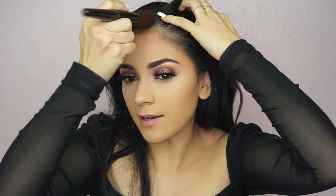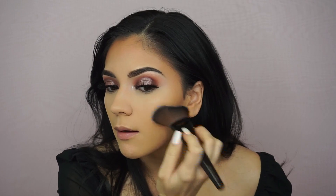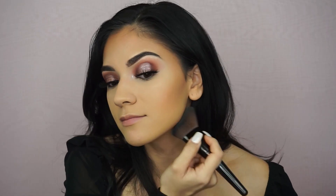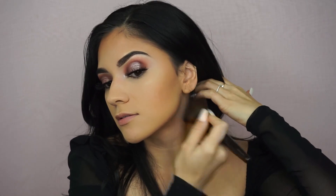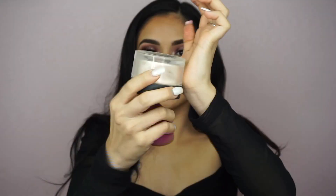Don't get me wrong, I'll do the line technique sometimes for video content because it looks better for Instagram, but this is what I do in real life. I really like this brush — it's so soft. Okay, we are bronzed and now I just need to set everything.